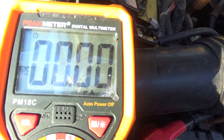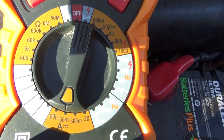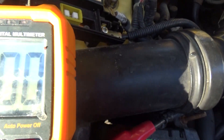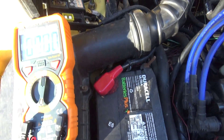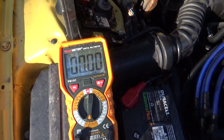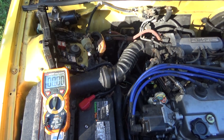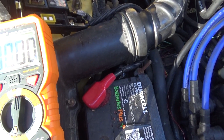Make sure it's on DC volts and then on milliamps. You should see if you have a drain. In order to find out what the drain is, you just disconnect every fuse until the drain goes away.